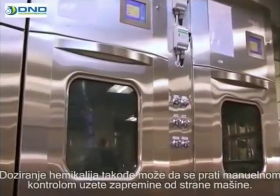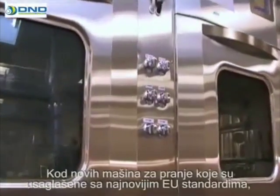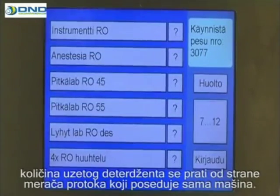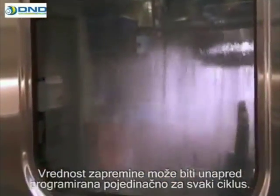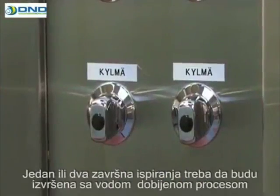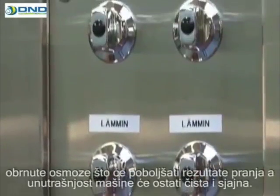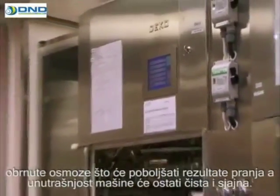The dosage of detergent must be monitored regularly. The correct volume also depends on the quality of the supply water. The dosage of the chemical can also be monitored by manually testing the volume intake by the washer. In new washers conforming to the most recent EU standards, the volume of cleaning agent is measured by the washer's own flow meter, and the volume value can be pre-programmed individually for each cycle. One or two final rinses should be performed with RO water produced with reverse osmosis equipment, making the rinse more effective and keeping the inside of the washer clean and shiny.